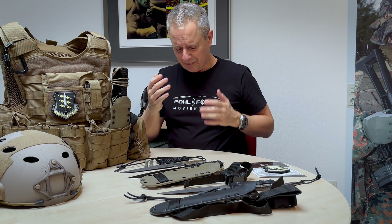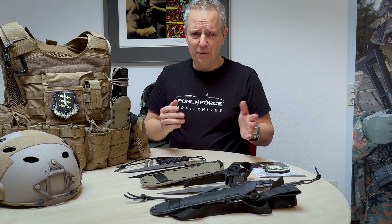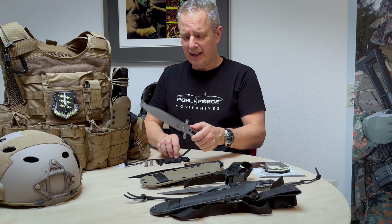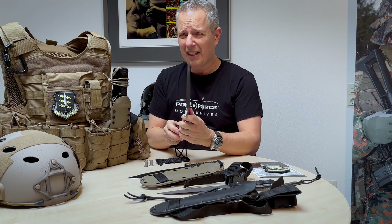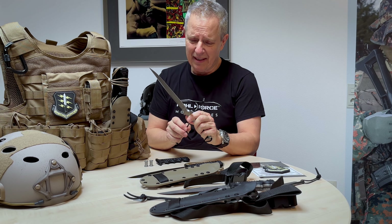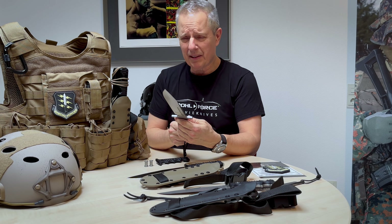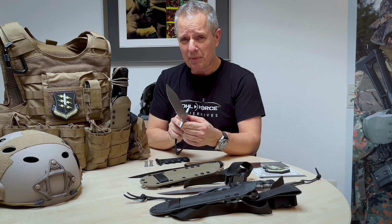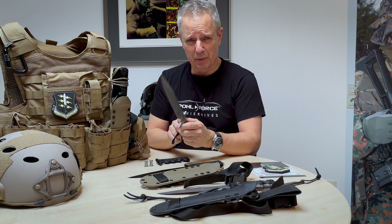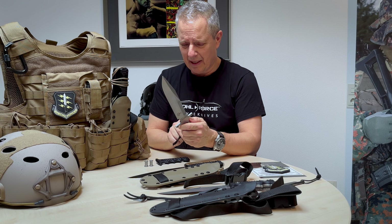Let me go into details about what we changed from Quebec I to Quebec II. First of all, we changed the steel. The first one was Leibniz steel and now the current version has D2 steel — carbon steel — which I like a lot because of the cutting performance. We never had problems with D2 steel and it's a tough steel, really a tool steel. You have to clean it once in a while and oil it to make sure you'll have no problems with corrosion, but we never had any issues with D2 steel.